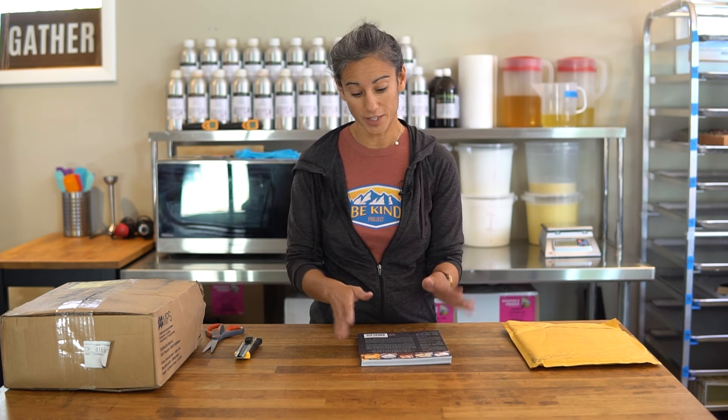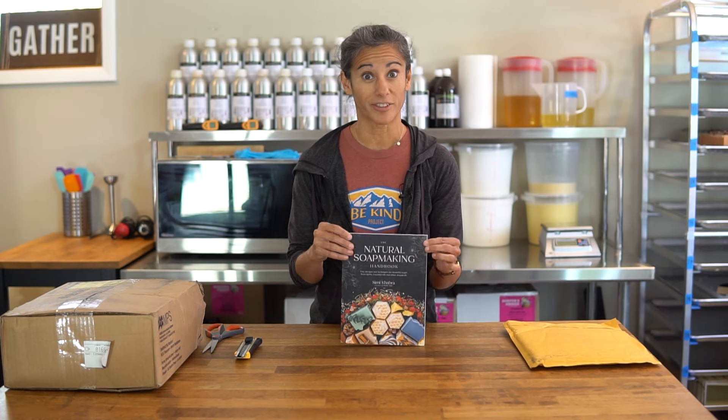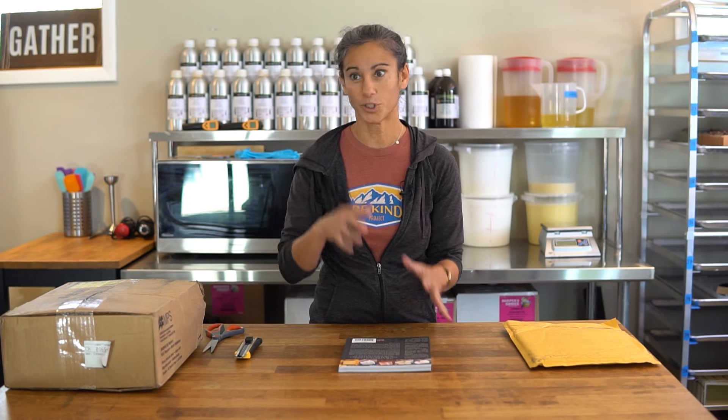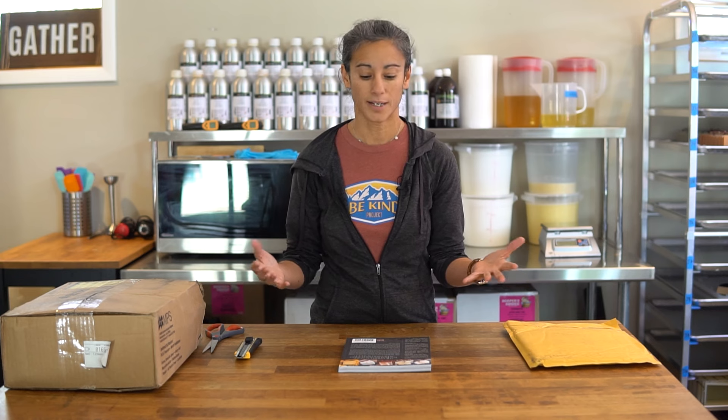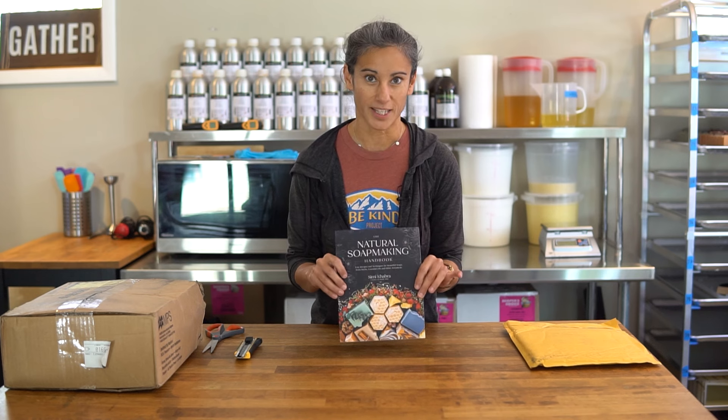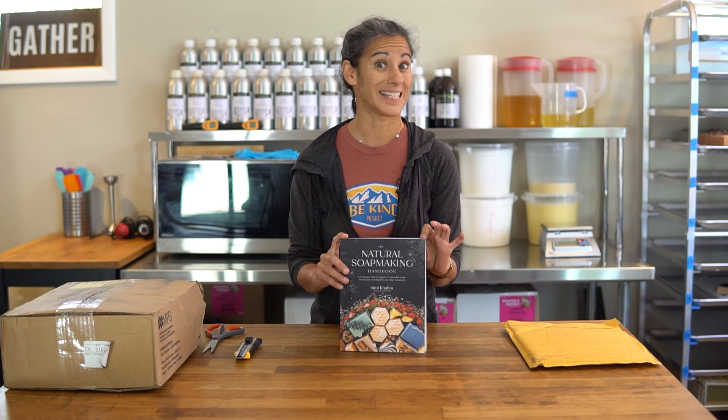Almost every soap in here uses an alternative liquid — usually some kind of milk like coconut milk, regular milk, or goat milk. There's also aloe vera, carrot juice, coffee, tea — all kinds of different options. We try to use as many natural colorants as possible, focusing on the ones that yield the best results in the easiest way. Some natural colorants can be a little finicky, so we focused on the ones that really work.